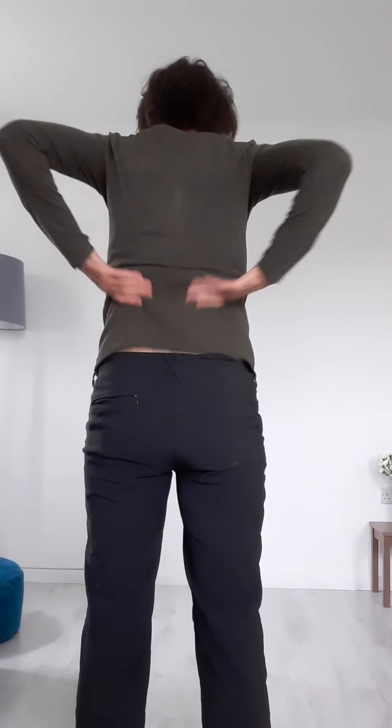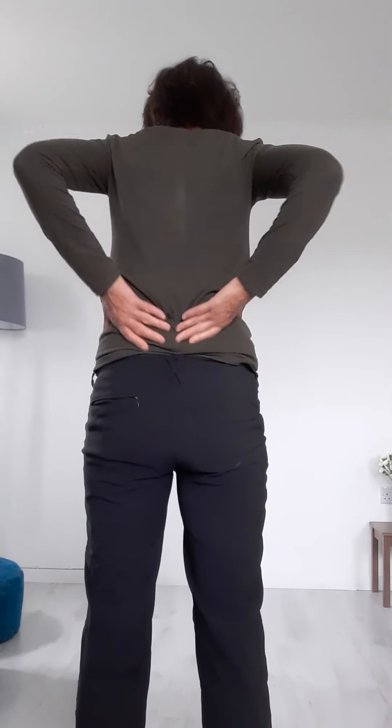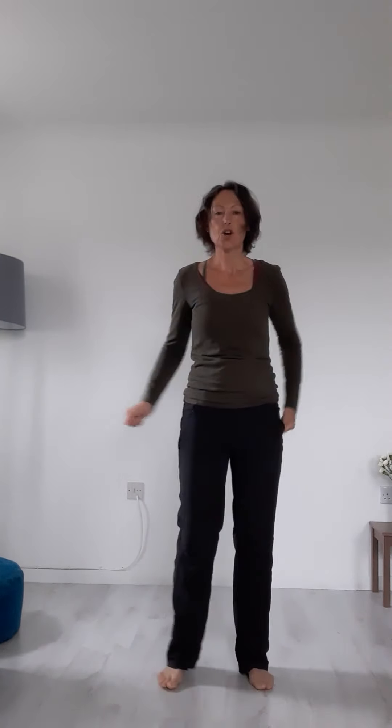Down the centre, then hands over the navel for a moment — feel that warming sensation. Circling around the navel, usually in the direction of the digestive system: up on the right, over the top, down the left, then across, and start again. Rub the hands together again, take them around to the kidney area at the back and give it a rub. Then loosely clenched fists to the sacral area and the tailbone, and then out to the glutes and the top of the hips.